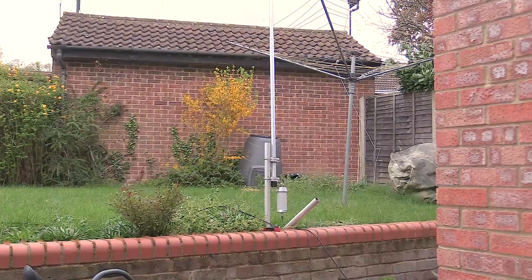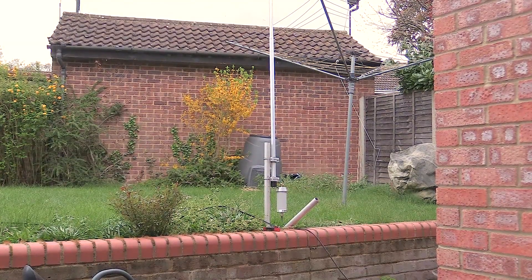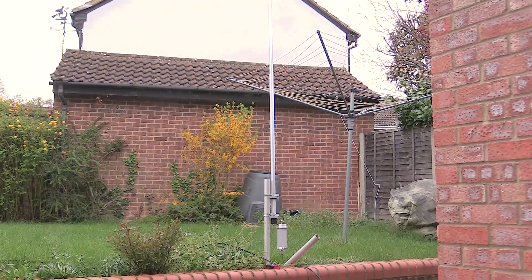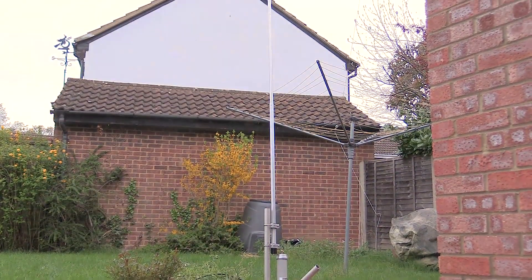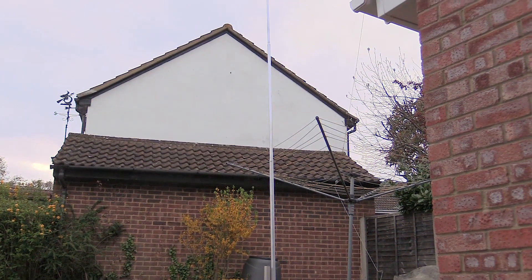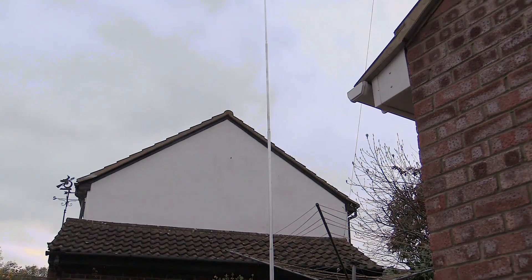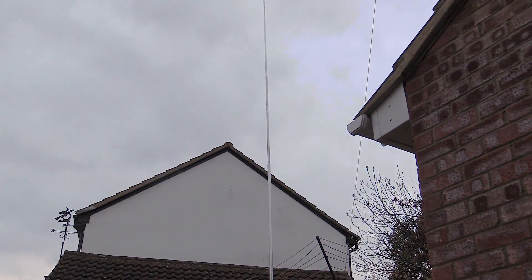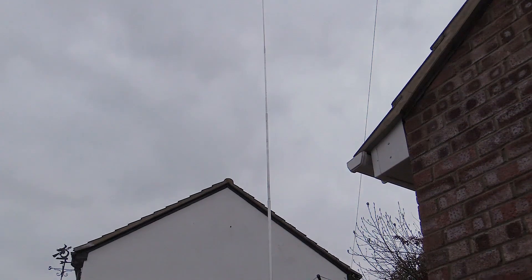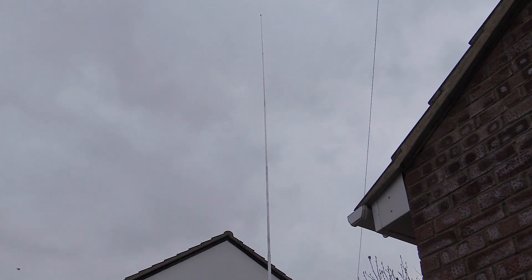On test, I found the antenna does indeed provide a very good match across the entire spectrum from 3.5 megahertz to 30 megahertz. Comparing it with my main antennas, there was about one S-point difference between the BB7V and a dipole or a trap vertical, but it did enable me to get onto bands that I couldn't otherwise operate on, and of course in a restricted space it's an ideal solution.